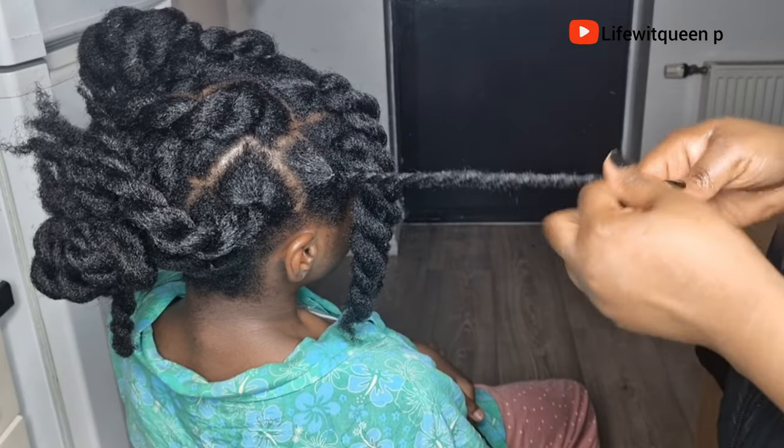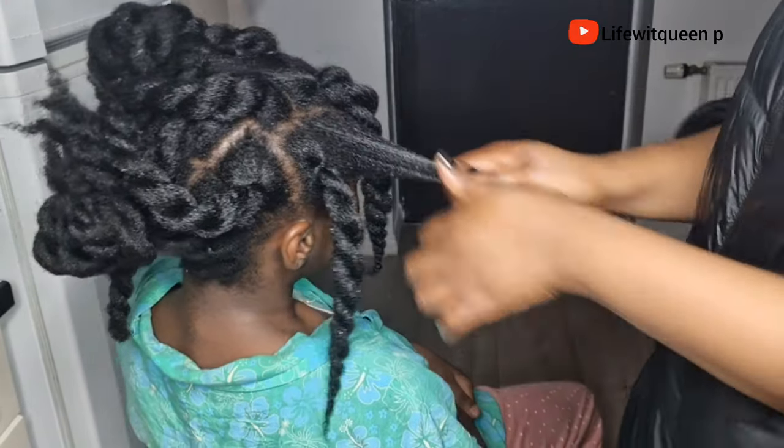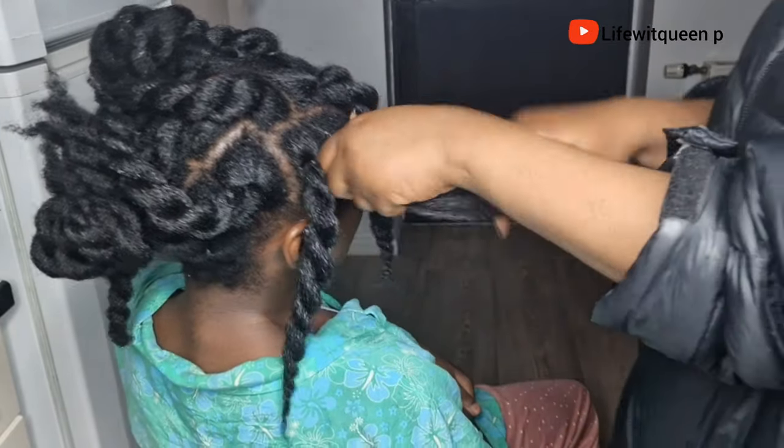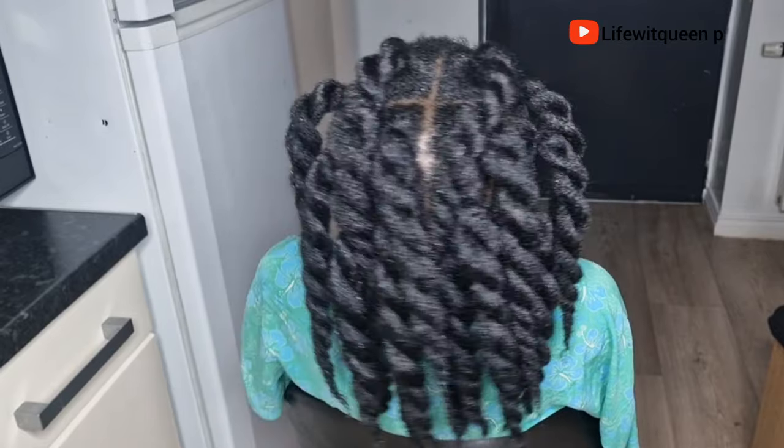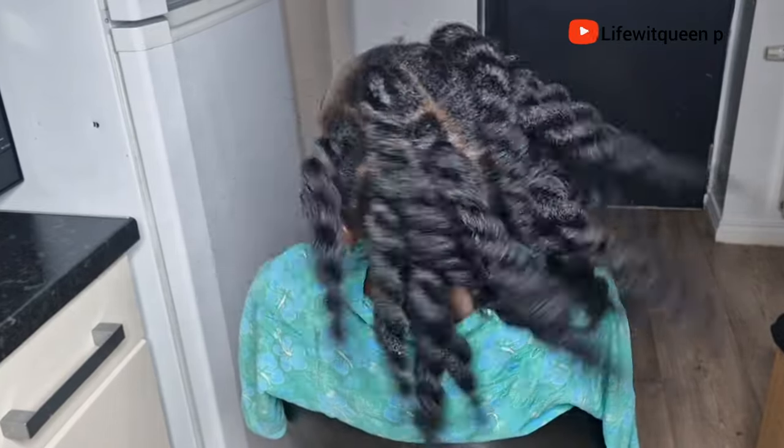We've come to the end of this video. If you enjoyed it please don't forget to give me a thumbs up, subscribe to my channel, and comment in the comment section if you have any questions. Thank you guys so much for watching and I will see you in my next video. Bye!